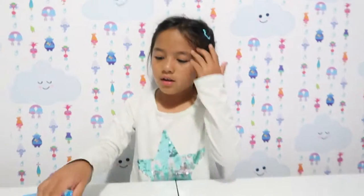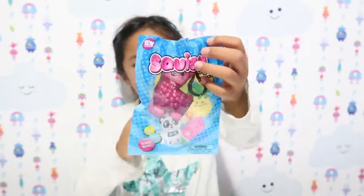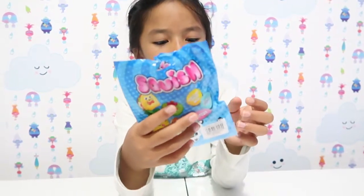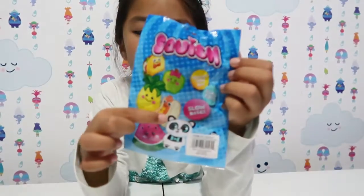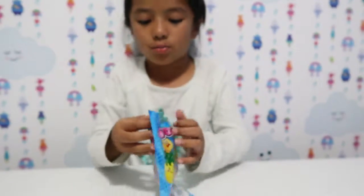Next one will be this llama one. It's slow rising, it's super soft, and you could collect them all. There's like an apple, there's a taco, there's a pineapple, we have a hot dog, a panda, and a watermelon. So let's open it.